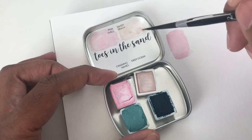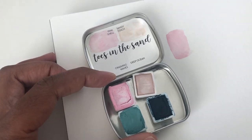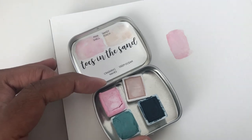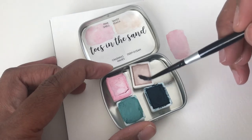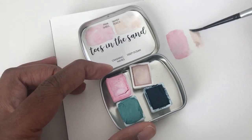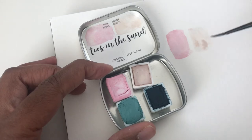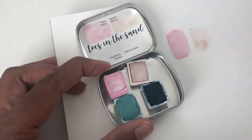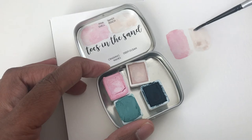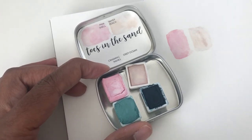I wouldn't really mix a whole bunch of colors — a little bit — although I don't have glitter and stuff in this one. It's a little tan, a little bit of peach in there.